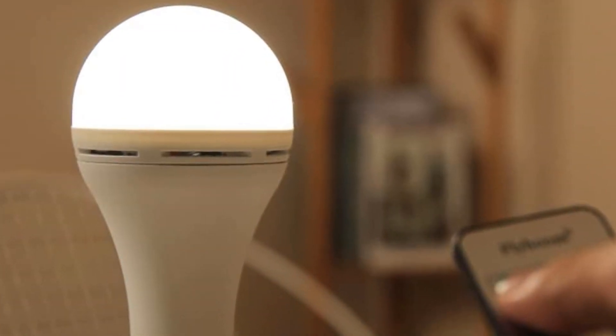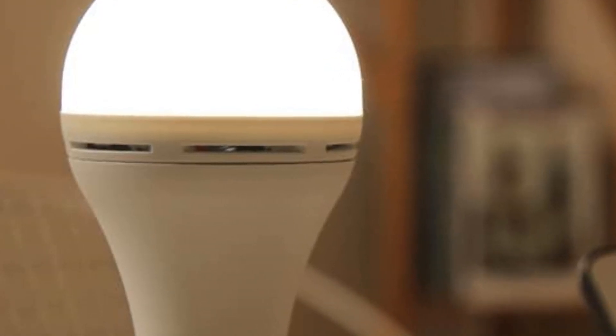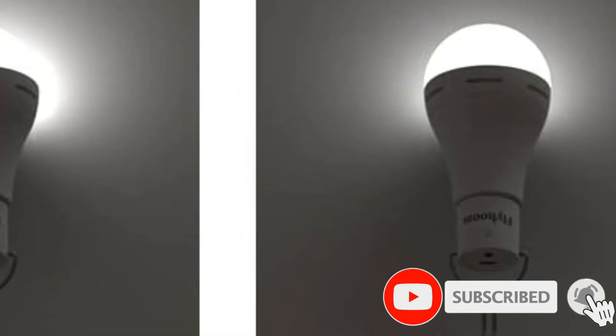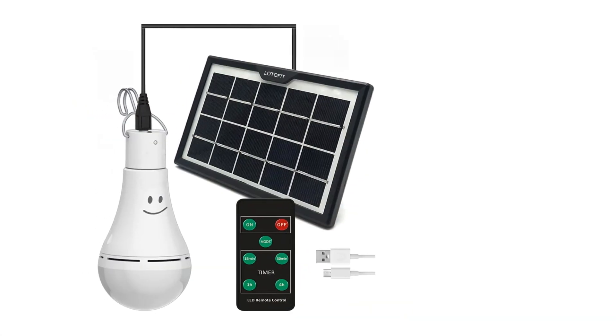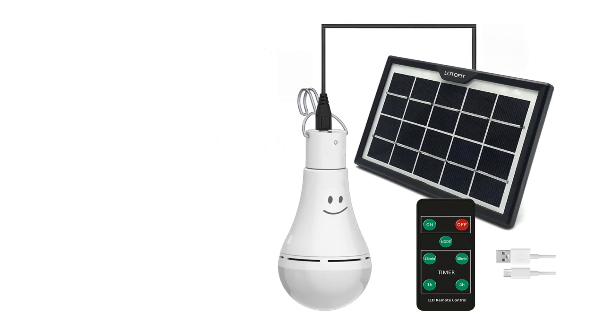The lights are ruggedly built with plastic and metal in a modern style. You can use them both outdoors and indoors, but they are not weatherproof, hence the attractive price tag. However, the solar panel is built to withstand all the harsh environmental elements outdoors. The solar lights have a solid lead that comes with a hook so you can easily hang it anywhere in the chicken coop.